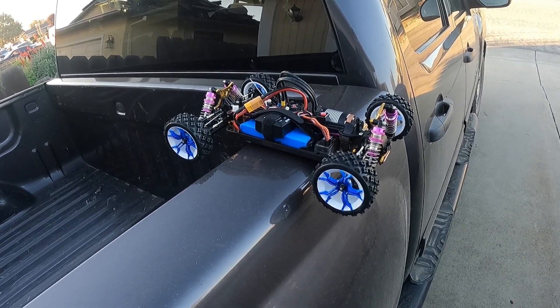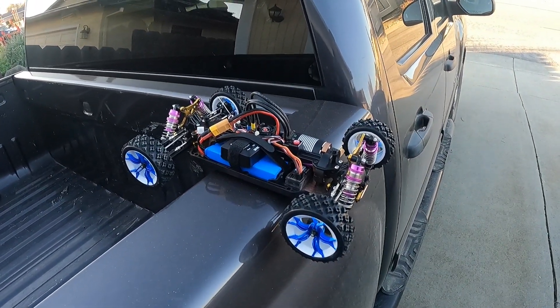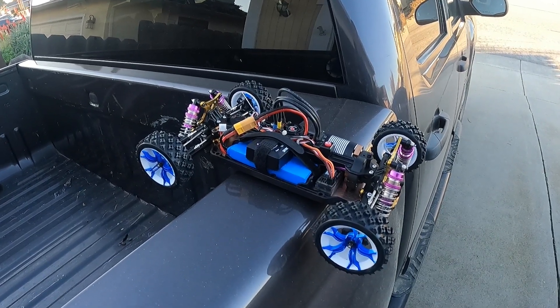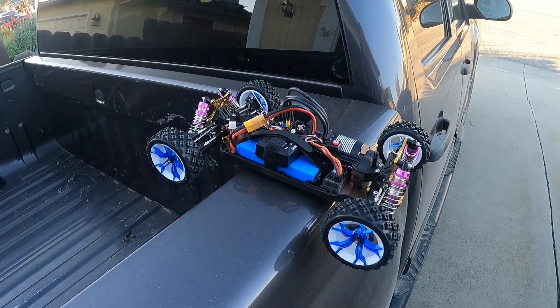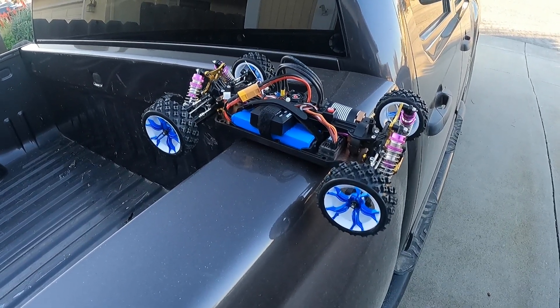I'm just trying to get the GPS on. Yeah, you ain't gonna get the GPS on. Just turn it off, turn it back on.